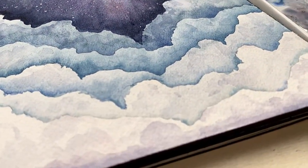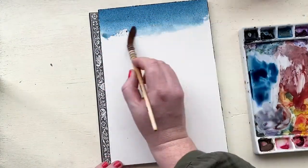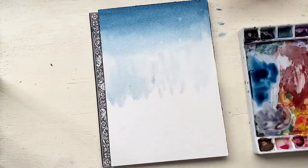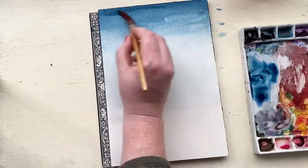The first thing I will say is if you're not using a block that has the edges glued around the entire side of the pad of paper, tape down your paper because we're going to be using a lot of water and getting the entire page wet, and it will start to buckle if you don't have it held down in some way.